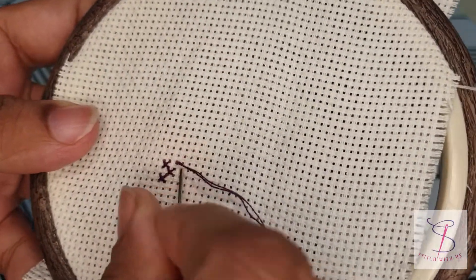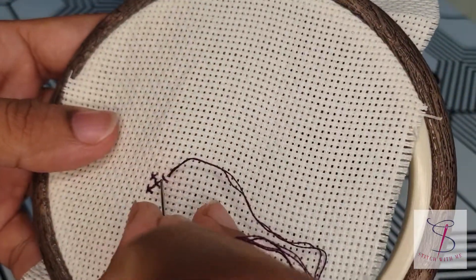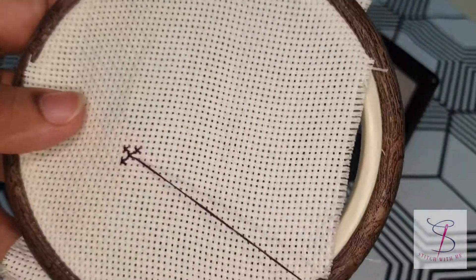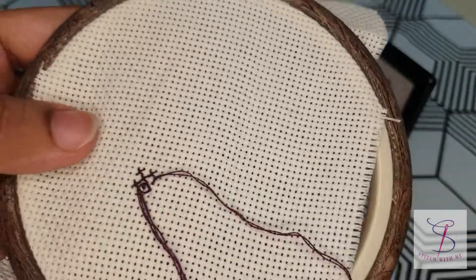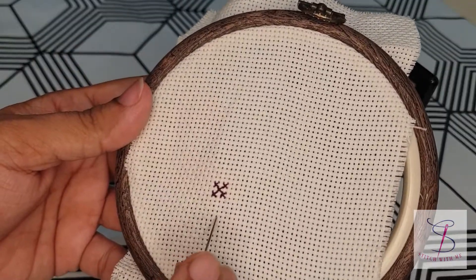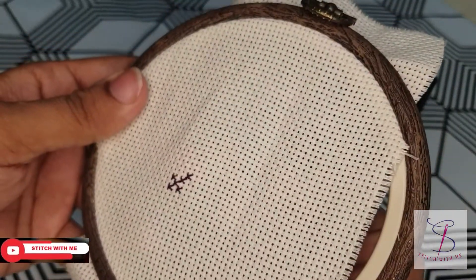Actually my design's requirement is that I have to switch in the lines. So because of my design's requirement I am using this method. I have made five crosses so far. Whenever this kind of pattern is required, we use this method and we can move on.